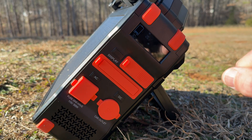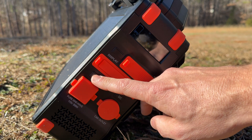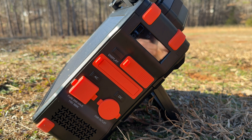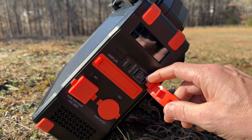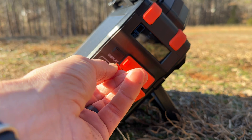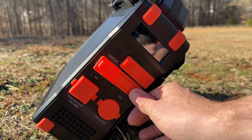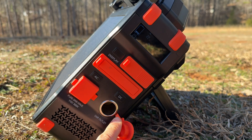Right now we're getting about 26 watts, which is pretty good. There's a power button for the display, a DC on/off button, and an AC on/off button. Keep the inverter off unless you're using it, as there are losses associated with keeping it on. On the DC side we have a 60-watt USB-C, 18-watt USB-A ports, 12-volt outputs, an additional solar input up to about 100 watts, and a car cigarette lighter output.